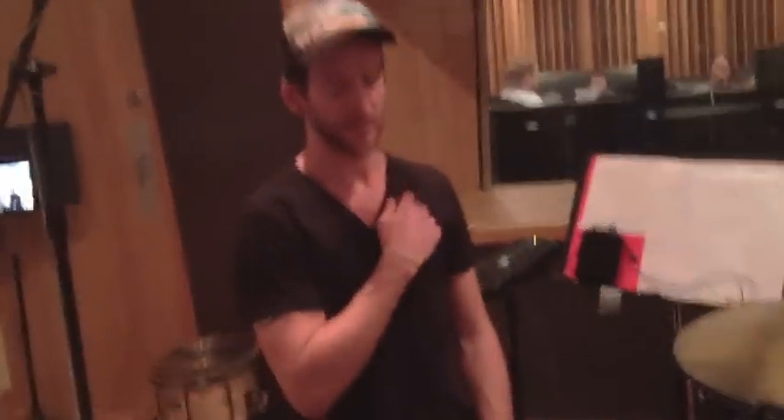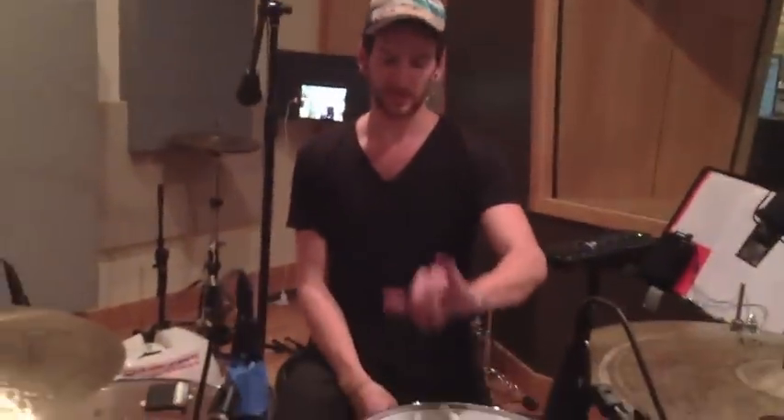Jonathan, we're here in the studio — we promised everyone some gear updates, so what are we working with? Well, we got Nash Nardone from Civilian to hook us up. He works for Battlefield and plays with a bunch of other people too, but he hooked us up with this Battlefield kit.